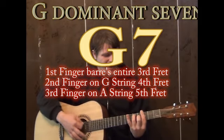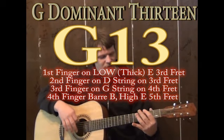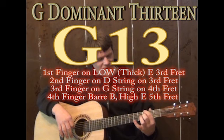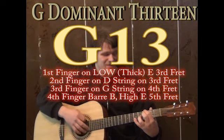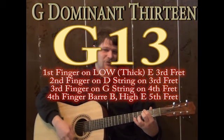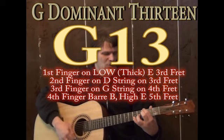Second finger on the G string fourth fret, third finger on the A string fifth fret, and the pinky on the D string fifth fret — make that a G major. Or you could lift off the pinky and make that a G7 chord. Or if you're digging on something jazzier, you could play a G13: first finger on the low E string on the third fret, second finger on the D string third fret, third finger on the G string on the fourth fret, and the pinky over the E and the B string, muting out the A string with the first finger.